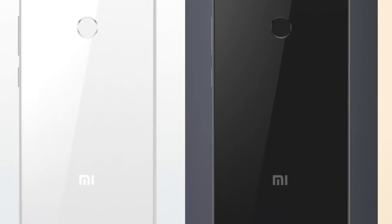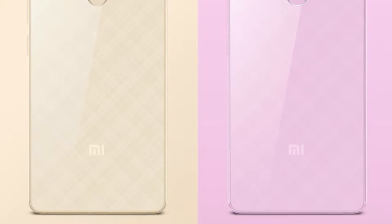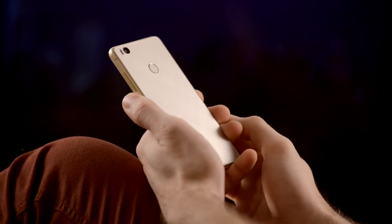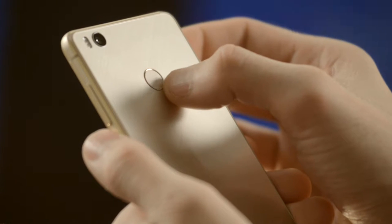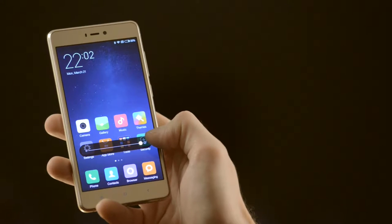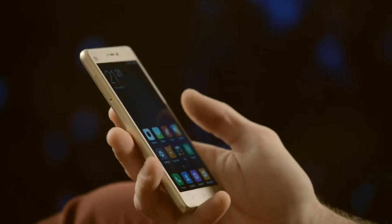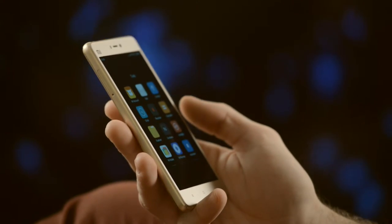Mi 4S is an interesting phone. It is available in four colors: the usual black, white, a golden one like this one, and a fun rose. The body quality is superb — it doesn't squeak or bend and it feels solid. Most of the front is taken by a 5-inch full HD IPS screen. It is very good and I had no issues with it — it is plenty bright, viewing angles are wide, there is really nothing to complain about.